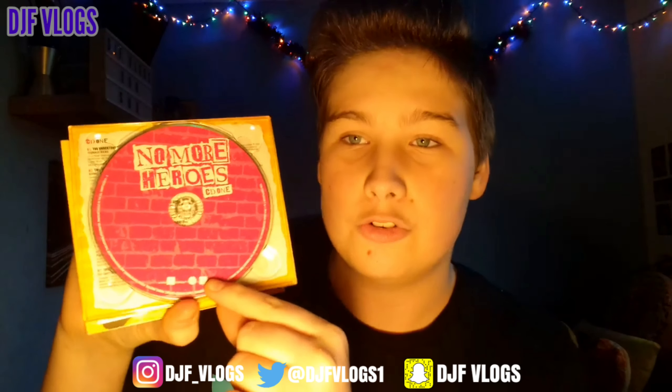Let's have a look at the disc artwork. Disc one has No More Heroes at the top in the same magazine cut-out text style as the front cover, which looks quite nice. It has a brick background in a darkish pink, and it also says CD1 — I quite like that, it's very nice. Moving on to disc two, this one is a very bright yellow with No More Heroes again, disc two, and also a brick theme which is quite hard to see. Moving on to disc three, same theme but this time with a black background and text at the top — this one is probably my favourite out of all three.